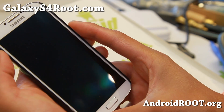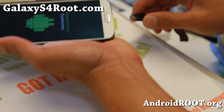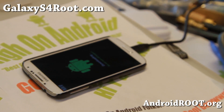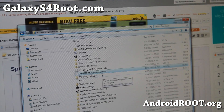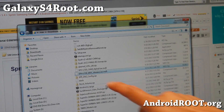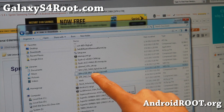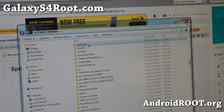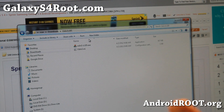When you see the warning screen, hit volume up, and connect it via the iCore USB to your computer. You'll need to download the SPH-L720 MDC modem.tar.md5 — I'll have links on my site. You'll also need the Odin program. If you don't already have it, go ahead and download it.